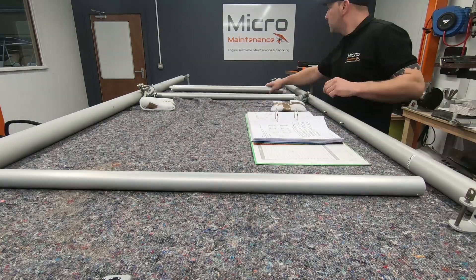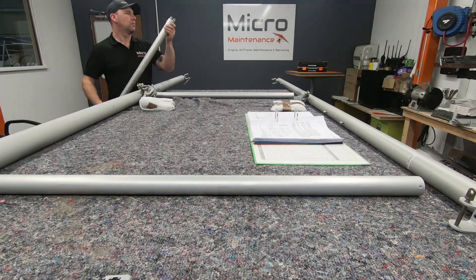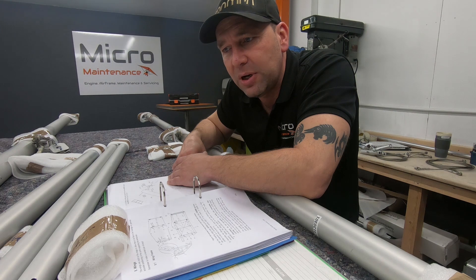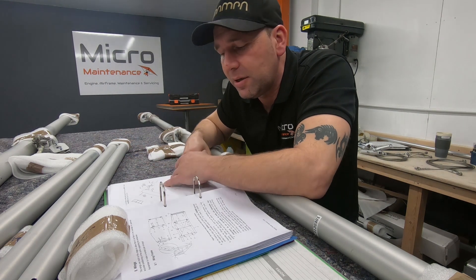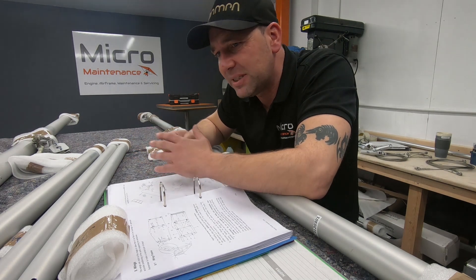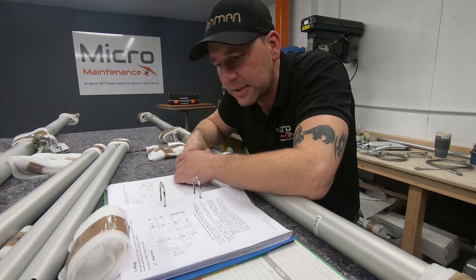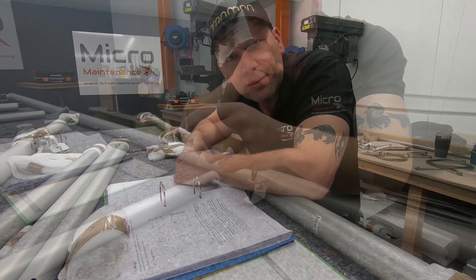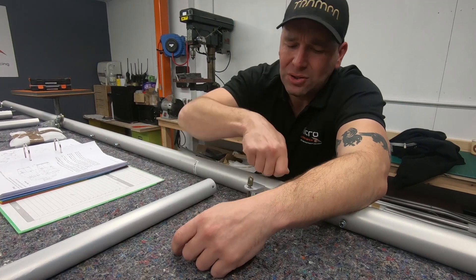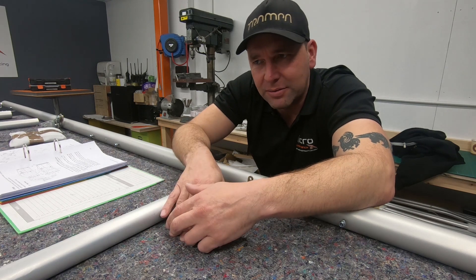I'm going to get all the packaging off, lay everything out the way it should be, and make sure there's no damage to the tubes — now is a good time to discover that. We're going to get the wing ladder all mocked up. Without using any tools, nothing should be tight; it should all be finger tight at this stage. When removing the protective foam, don't score down with your Stanley knife. Very carefully just cut and remove.